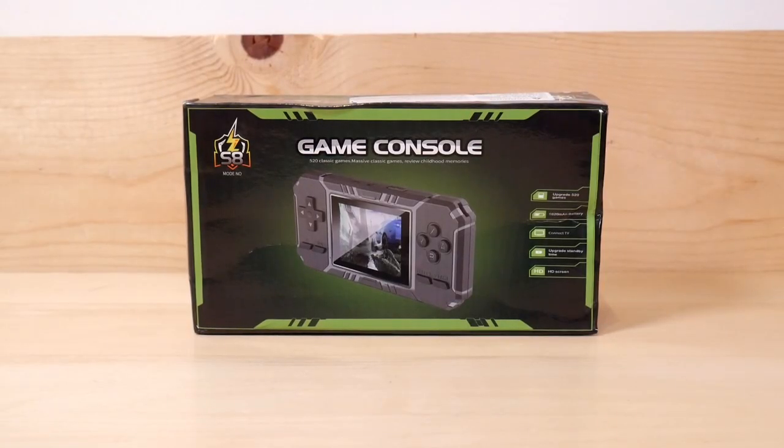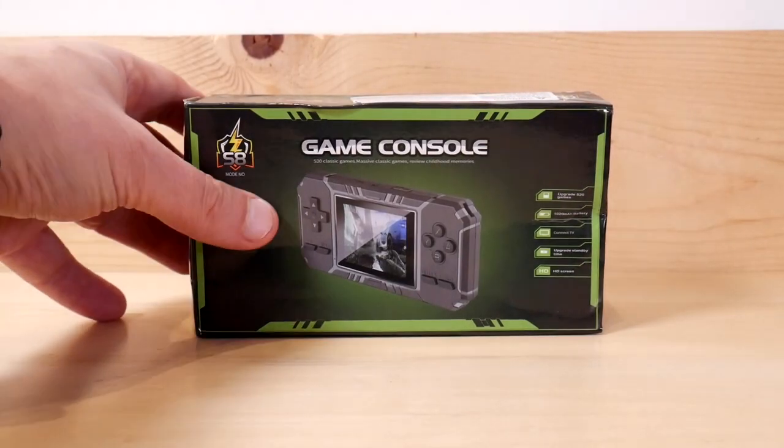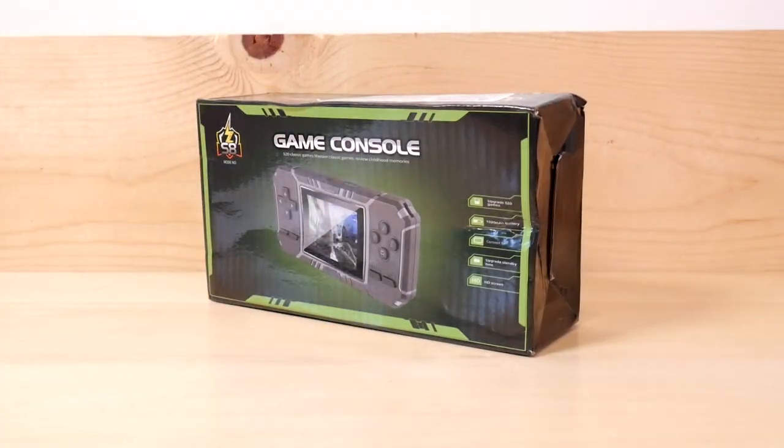I don't know, I might have to just shut down the channel after this. There's no need for anything past the Game Console. My goodness, Temu, you've done it again. You've also crushed the box again. Anyway, even though this is the most awesome thing I've ever seen, we're going to start it like every other video — we're going to start with the front of the box.